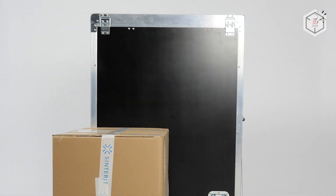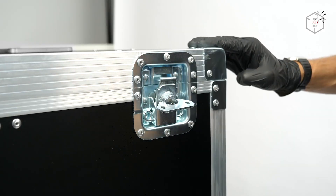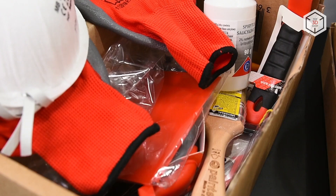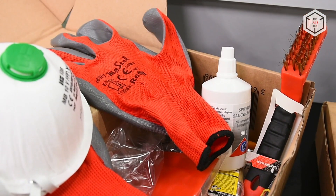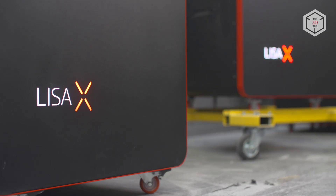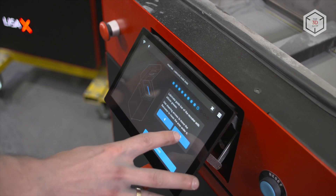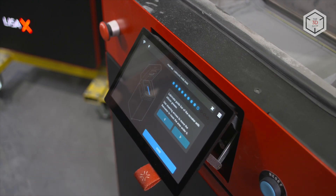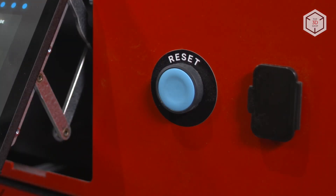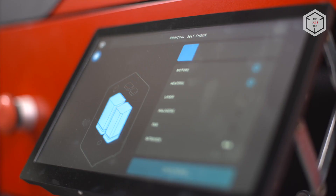The Sinterit LisaX comes fully assembled and ready to use. It is transported with an impact-resistant mobile case. The printer is supplied with everything you need for the operation and maintenance of the unit. The outer dimensions of Sinterit LisaX are 650 x 610 x 1200 mm, and it weighs 145 kg. After the printer is turned on for the first time, there are a few simple calibration and initial setup procedures to go through. All necessary steps are described on the printer's LCD display and accompanied by informative videos.